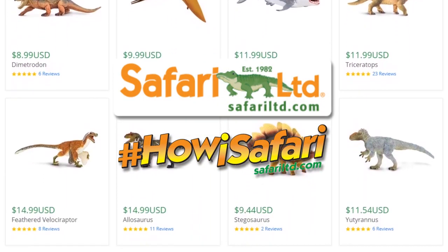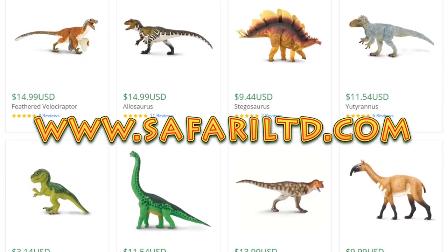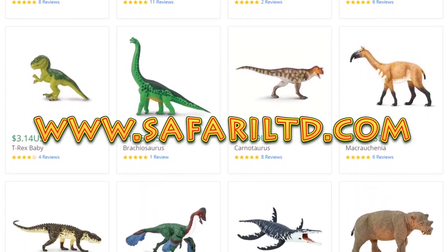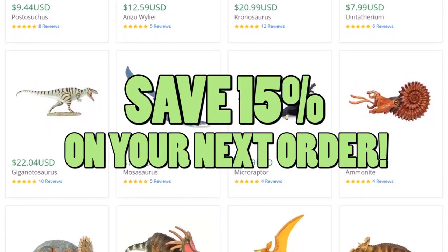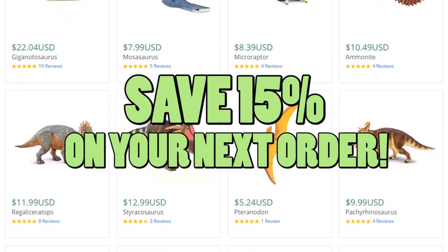You can get this product and so much more at www.SafariLTD.com. Don't forget to use the coupon code SPINODUDE to save 15% on your next order and show your support for the channel.